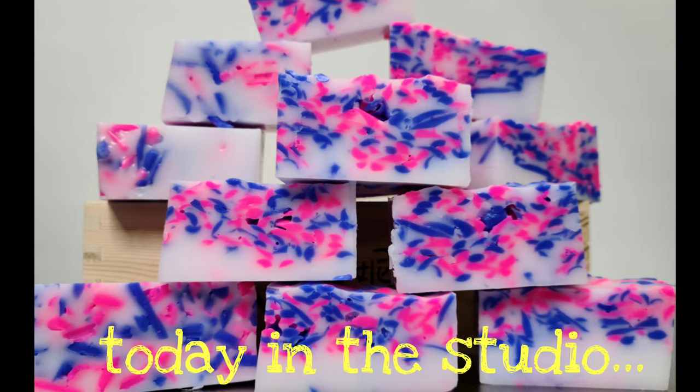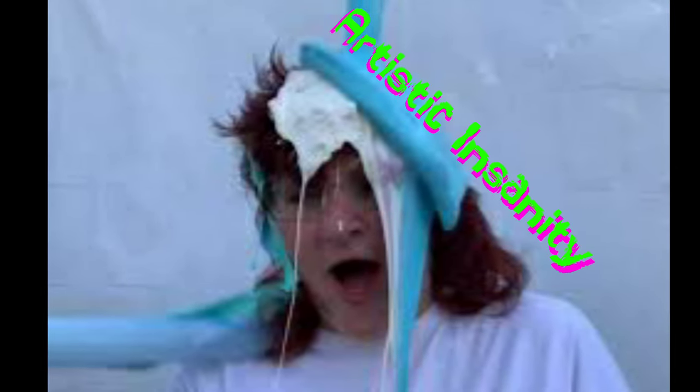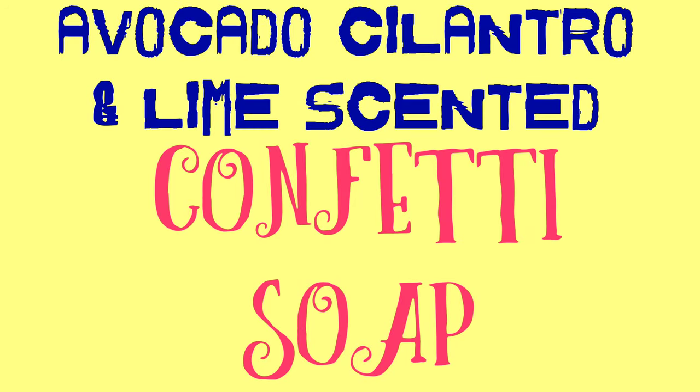Hello, friends. Thanks for joining me again in the studio today, where we are going to make the most delicious-smelling, fun-looking avocado, cilantro, and lime-scented confetti soap.